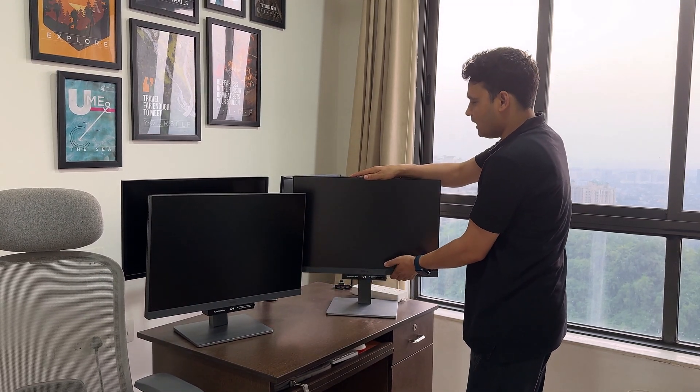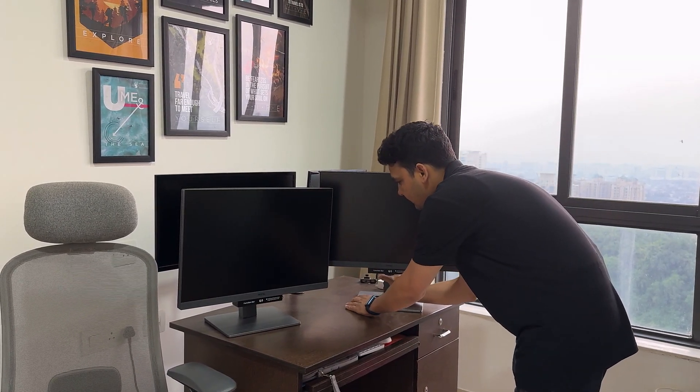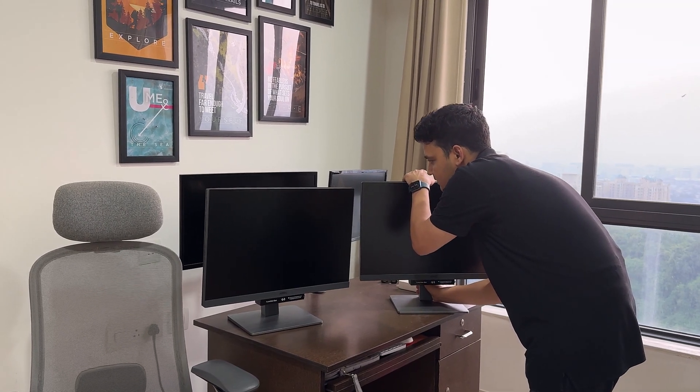This is super cool. Depending on your height and your chair height, you can adjust these monitors' height as well. I'll be putting these monitors side by side so that I can adjust the height accordingly.